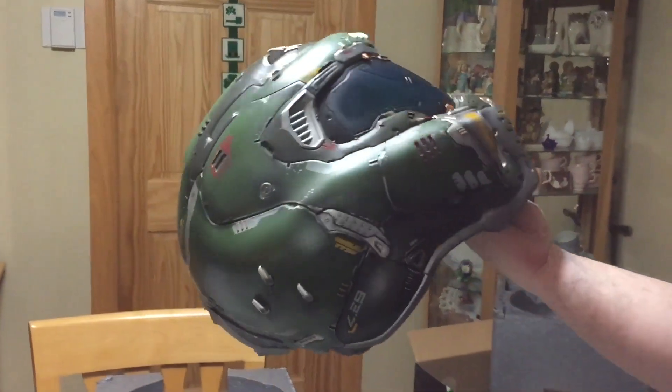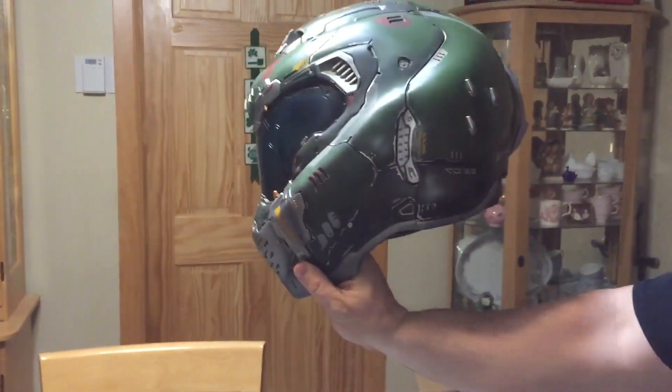I think it's actually slightly undersized, but nevertheless, it's pretty damn cool.